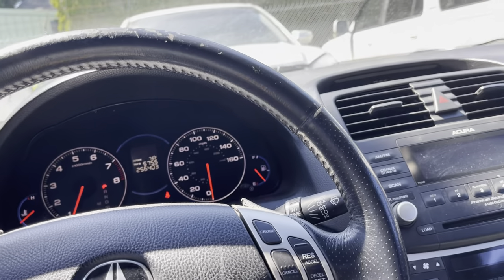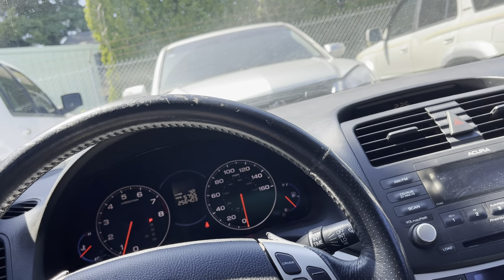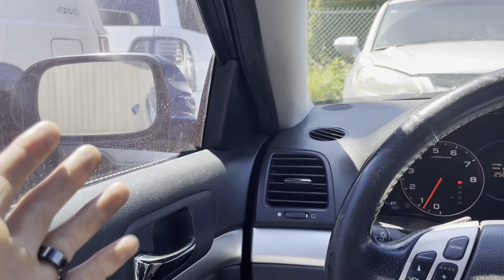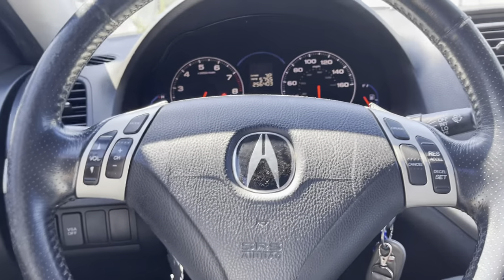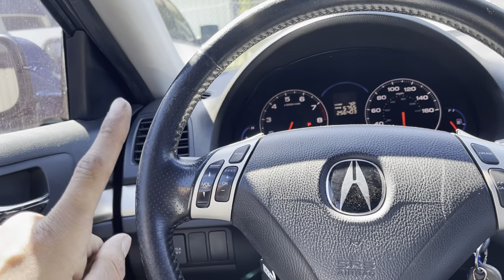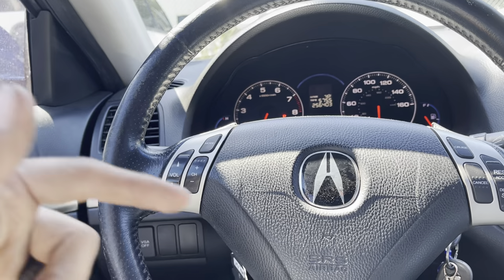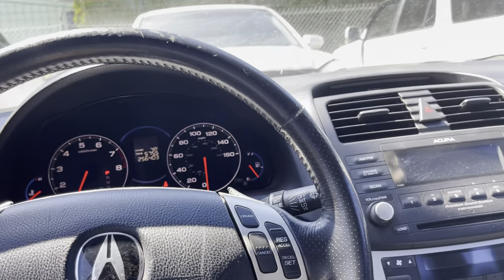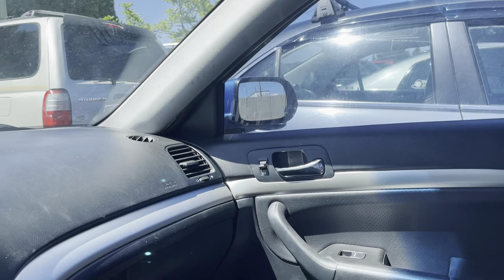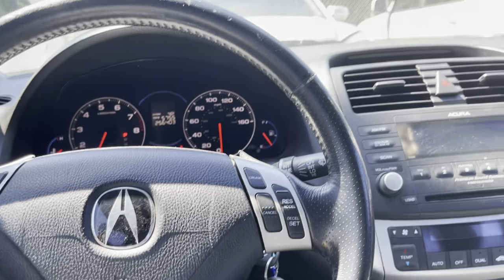The roof rack makes it stand out. Everything else makes it stand out from other TSXs — only other TSX owners will know it's something unique. I want to paint that other car. That is going to happen. No promises, but if my YouTube blows up I'll do it sooner, so hit that subscribe button. The goal is to get that car pretty much ready for paint, get it to where I want it.